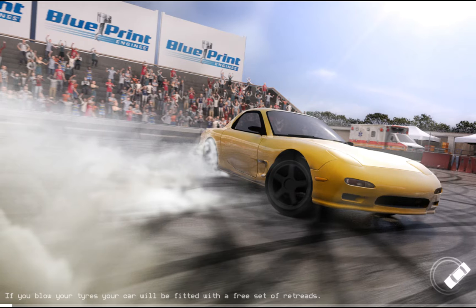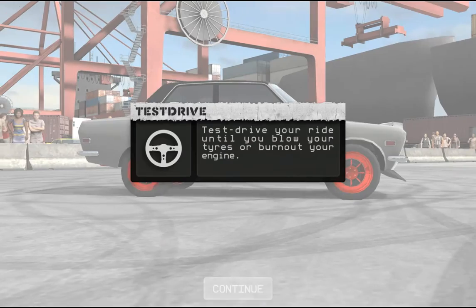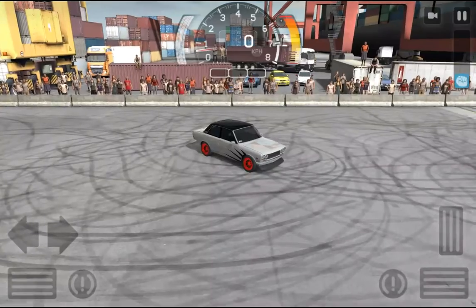If you blow your tires — and 'tires' isn't even spelled right — your car will be fitted with a free set of retreads. Retreads.